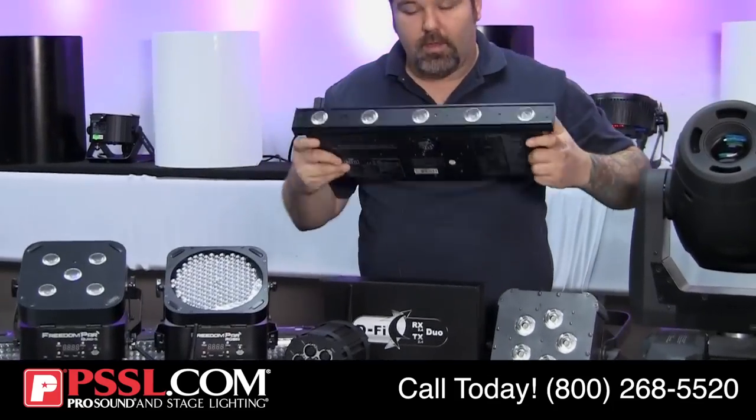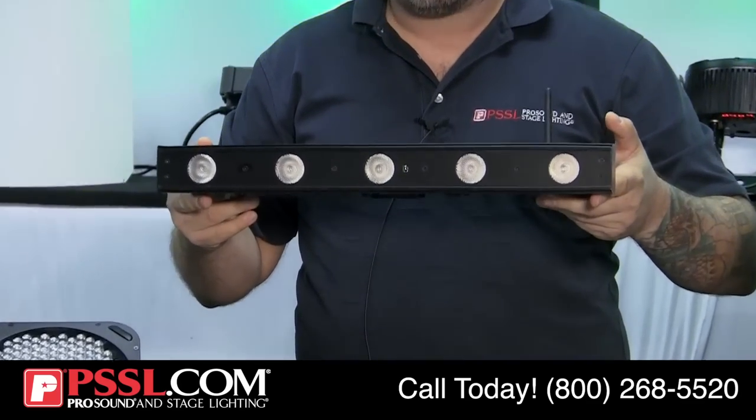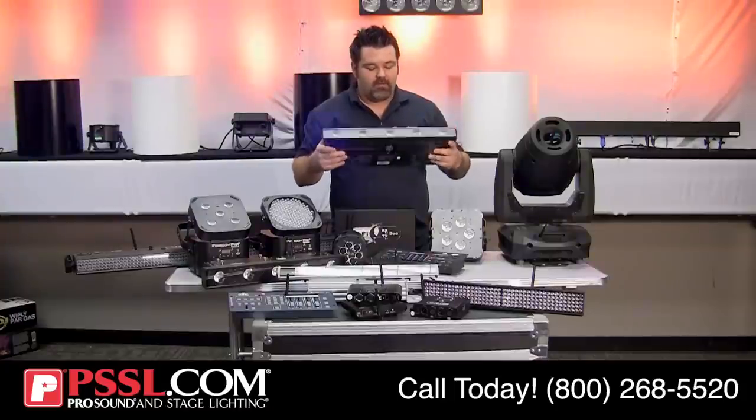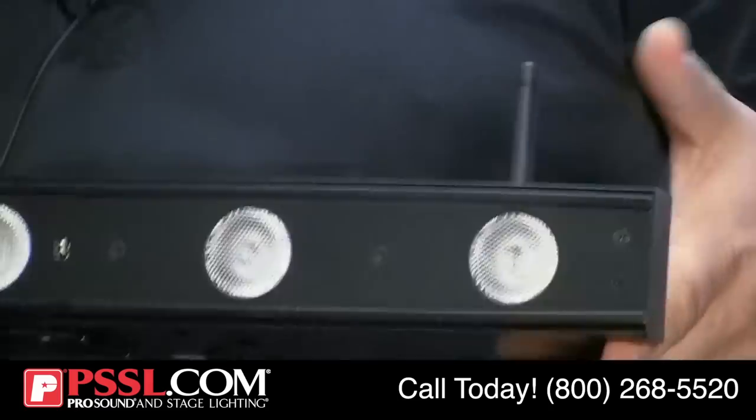Continuing with the Chauvet line, this is a linear wash fixture — the Freedom Strip Mini Quad 5. Again, it has a rechargeable battery and features five 5-watt RGBA options.